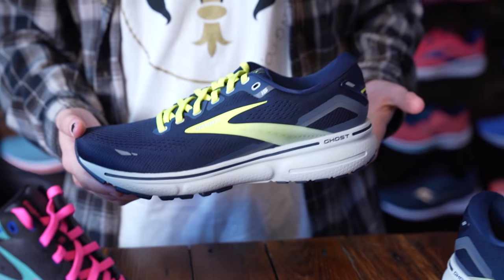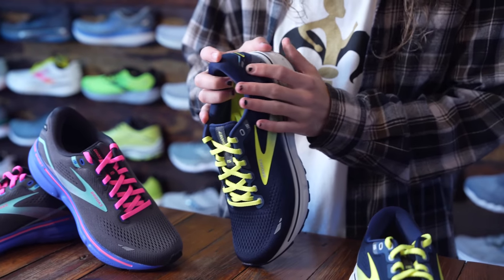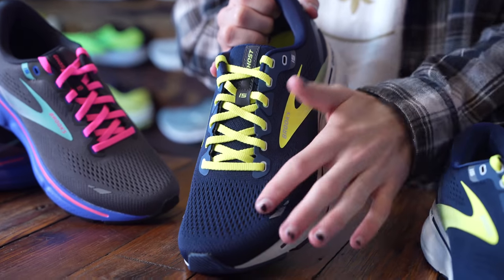We are going to have a slightly different upper. It's still going to be that same mesh that we all know and love — very breathable, very lightweight. It's not going to be a whole lot on your foot, but whenever you have a shoe that has been around in the industry for this long, that's just how we like to keep it.